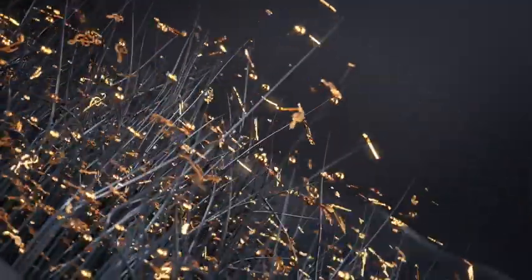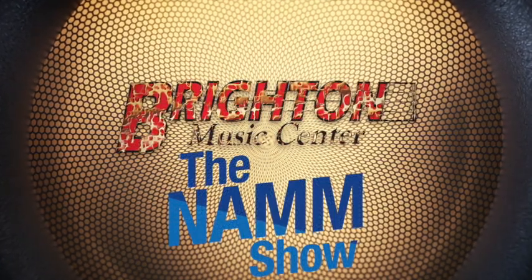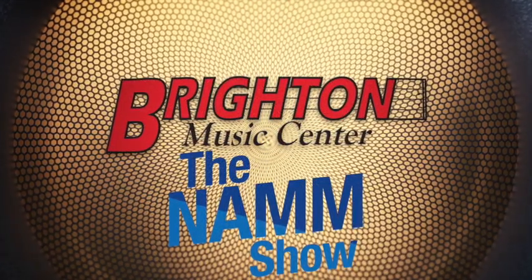Hello and welcome to the Yamaha booth here at the NAMM show. This is our rep Dave, and he's going to be talking to us about some of the band instrument stuff.